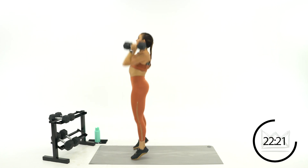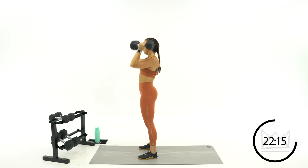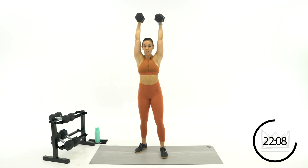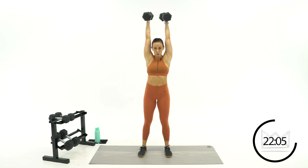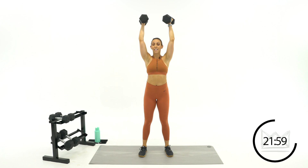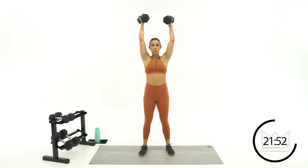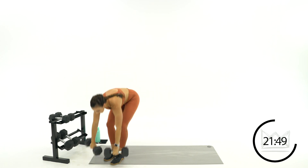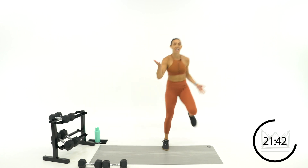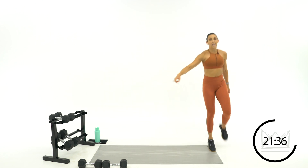If you can go up in any of these rounds, definitely do it — just grab those weights and go. Great work. Ten seconds, come on. Keep those shoulders stable, right over your head. One more — two, one. High knees, let's go. Breathe here. I know it's sometimes hard to breathe on those strength movements. Come on, breathe. Eight seconds — we're back to our last round of push press. If you want to go up, grab your dumbbells right now.